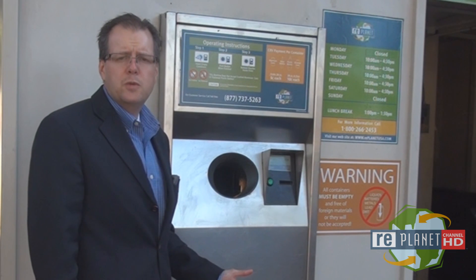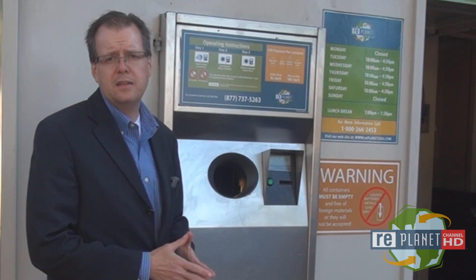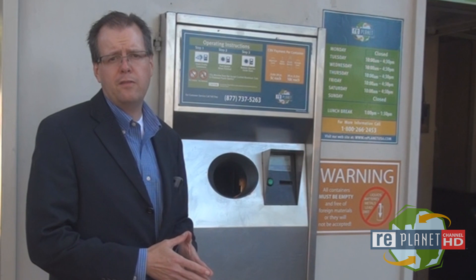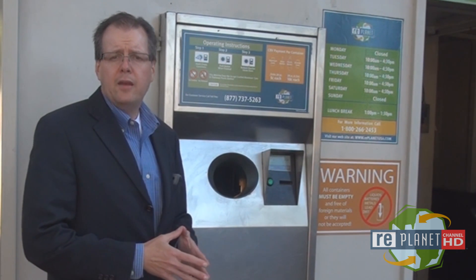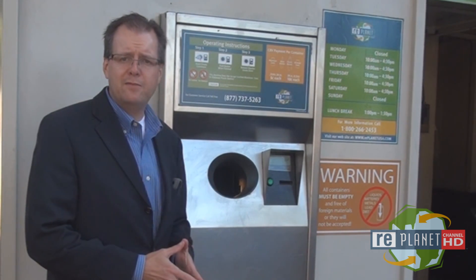Many customers prefer using the machines as compared to handing over their bottles and cans to a recycling attendant to calculate the refund value by weight. And unlike many recycling center attendants, the machines will not start counting beverage containers at 50.